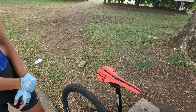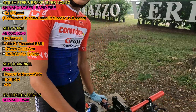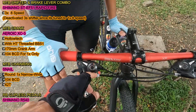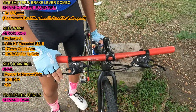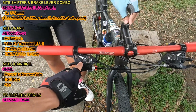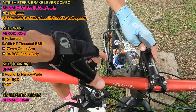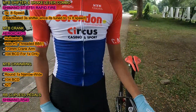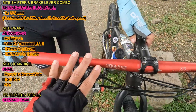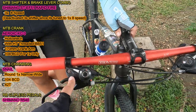Next naman Idol sa drive train setup ng mountain bike mo. Mag-start na tayo sa shifters. Pagkatanda ko, itong itsura na ito una ko itong nakita noong year 2011. Ito yung Shimano ng series dati — rapid fire na tinatawag, kasi combo shifter to. Magkasama na dyan yung shifter at saka yung brake levers, parang STI sa road bike. So ito yung parang STI sa MTB. Ito is 3x na pang 8-speed.